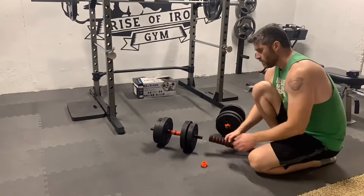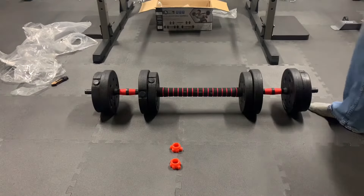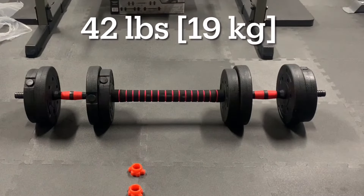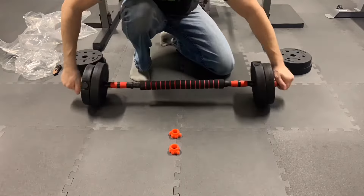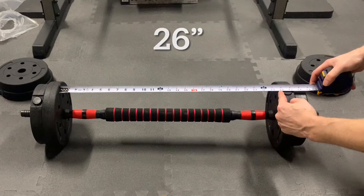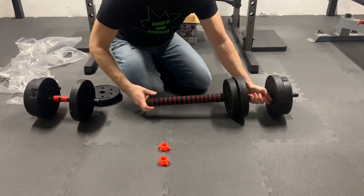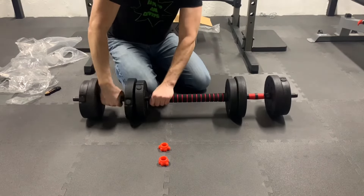Now let's configure the barbell. The ends of the dumbbells just thread into the ends of the barbell extension bar. Here is the heavy barbell arrangement with all 8 plates — the overall length is 36.75 inches and the total weight is 42 pounds. Here is the light barbell arrangement with 2 plates on each end — the inside distance between the plates is 26 inches and the total weight is 22.2 pounds. These are the two arrangements shown in the instructions, but as with the dumbbells, there are a couple of other possible arrangements by using fewer plates at the center or the ends.